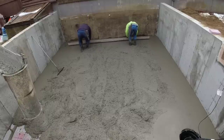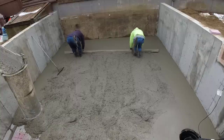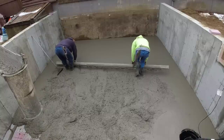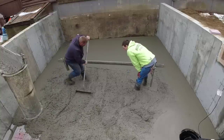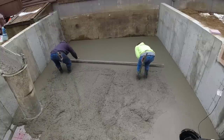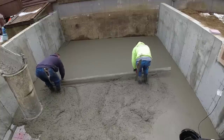Luke and I are getting ready to screed this off. We're using five yards of 3500 psi concrete with fiber mesh in it, as well as the wire mesh. We always use fiber mesh in every mix — it's inexpensive and even though this isn't living space, the fibers help prevent shrinkage cracking. We don't have our raker Darren today since one of his kids was sick, so Luke and I are going to screed it without a raker. Hopefully the middle will be high and not low so we don't have to keep stopping and pushing concrete up.